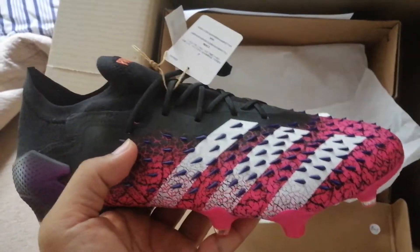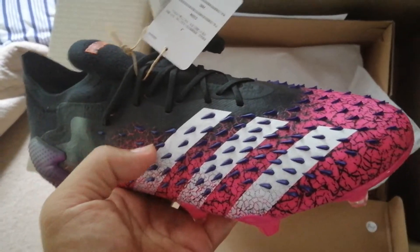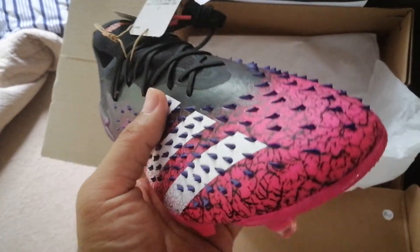This is the high-end Point One. The next high-end is the Plus, which is the laceless version, but he doesn't like that — he likes the lockdown of the laces. Now these tend to run narrow, but if you break them in over time they will stretch.